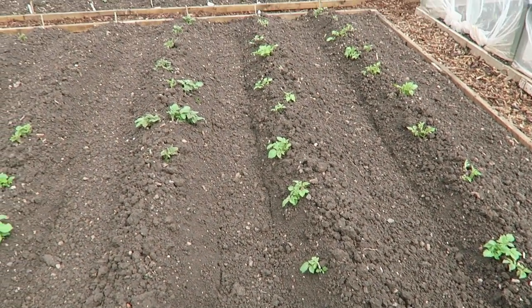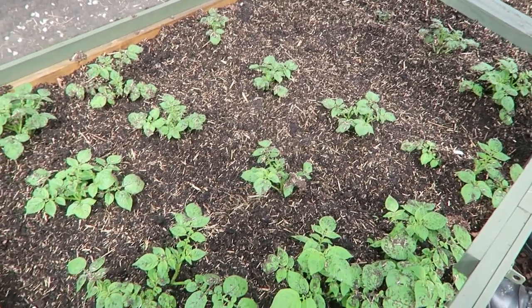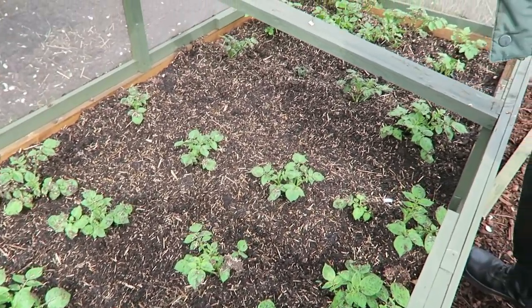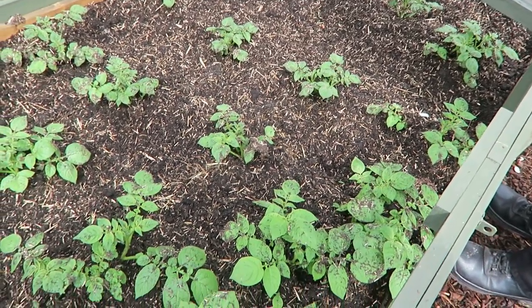This is where the potatoes are. If you remember last week I earthed them all up and covered them because we had that bad weather coming, and if you look now they've all popped through again. This is where we'll start and put the nema slug on in a few moments. These are the first earlies planted in this raised bed - they were all mulched down a week ago and nothing was showing, but as you can see they've really pushed their way through. In a few more days, if the weather warms up, I should take the lids off and leave them open so they can get some air.